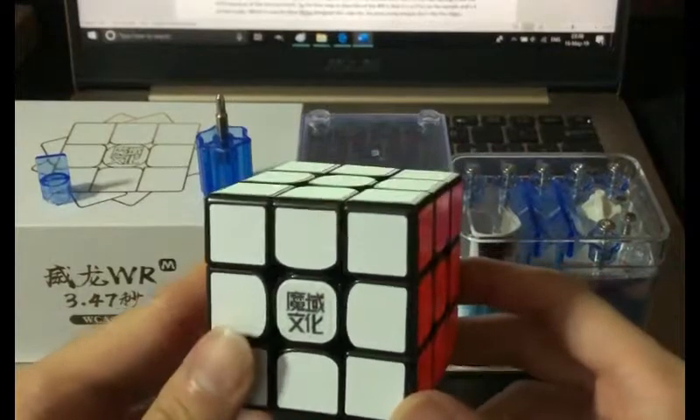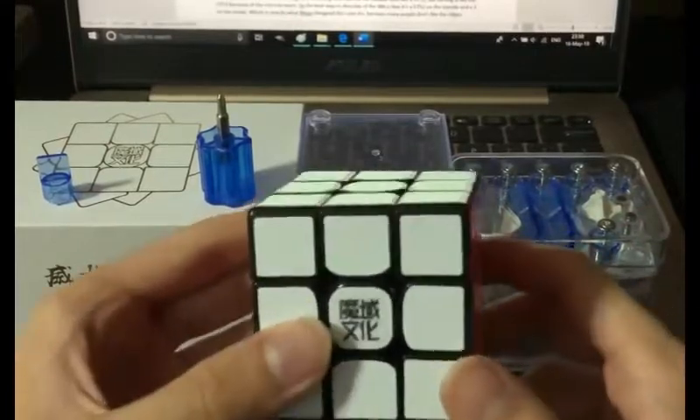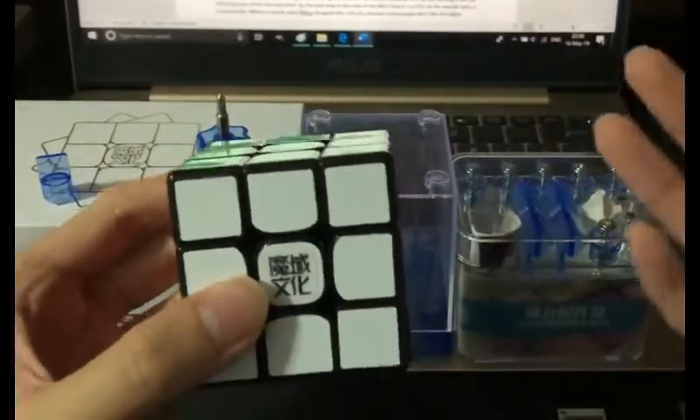This is going to be my full review of the WRM. I did try this cube on 6 different settings, but you have to understand the theory before you understand the results.